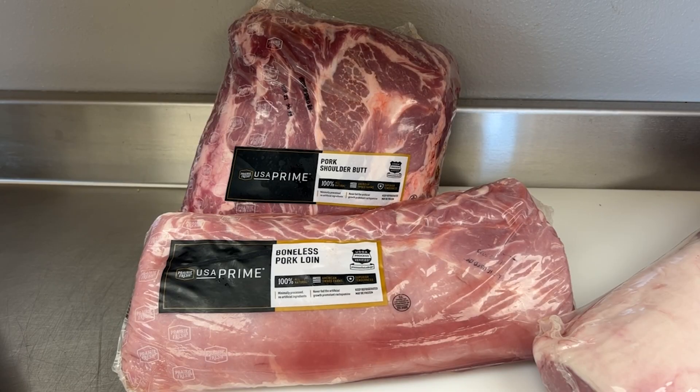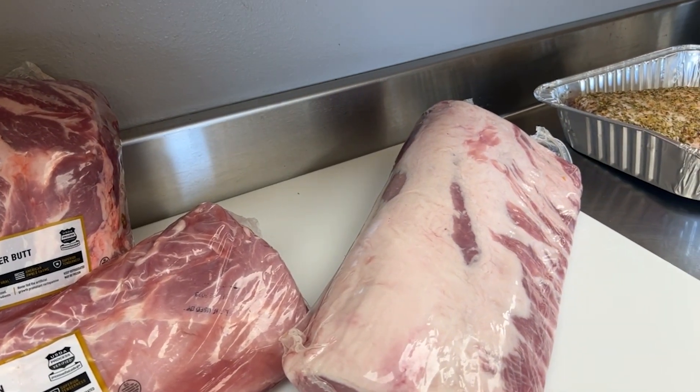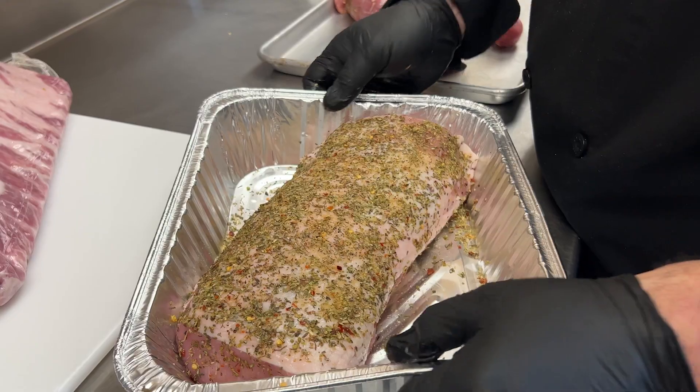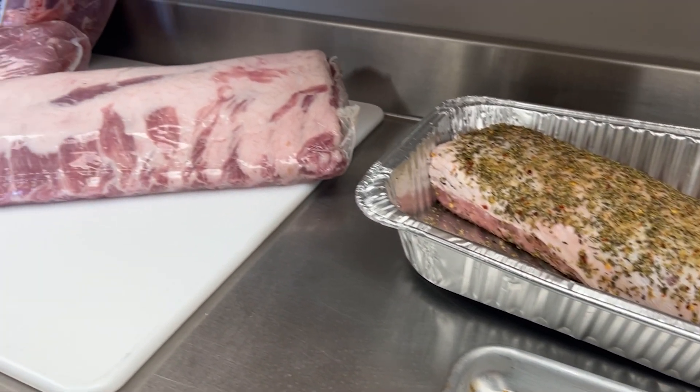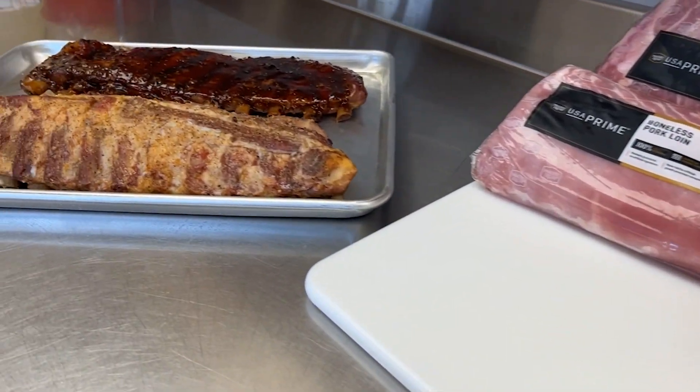Today we are bringing you some new products. We're excited at Martin Brothers. We are so excited about this product. This is the Prairie Fresh by Seaboard USA Prime Pork line. It's a USA Prime, so they are better cuts of meat, and we've been working with them for a few weeks and we're making some fun recipes.